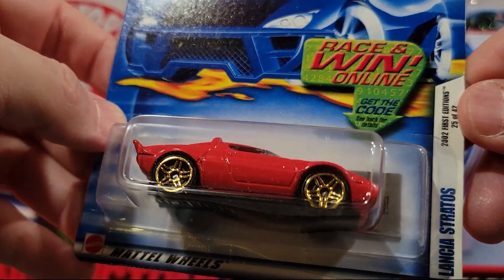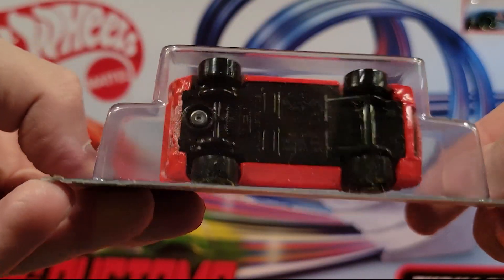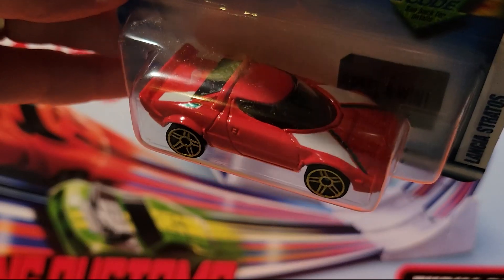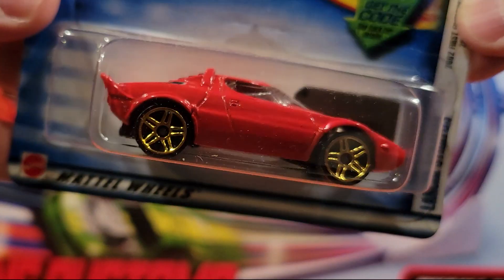Here we've got the Lancer Stratos. I always like this car. Looks like a plastic base, metal top. Really nice looking car.